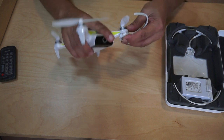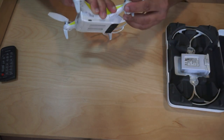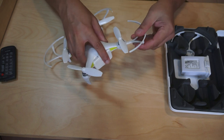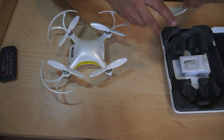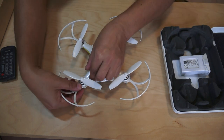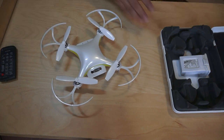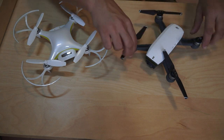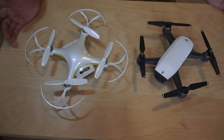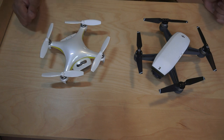Installing the propeller guards is very simple — you just push them up like this. I'm putting them all on so we can see the size of the quadcopter with the guards added. After the propeller guards are added, this is the size. Comparing with the DJI Spark — here is the DJI Spark with propellers unfolded — you can see that the Alpha Cam is much smaller compared to the DJI Spark, though of course all quadcopters become bigger with propeller guards on.